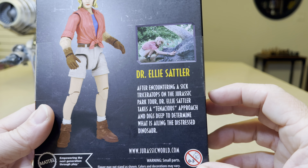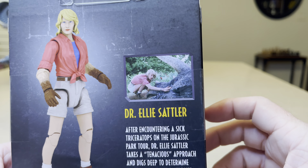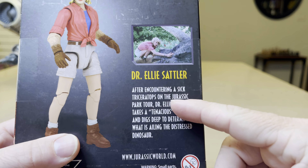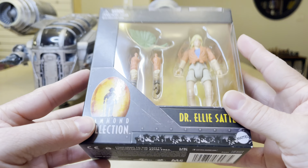This is Stormy Cloud 21, and tonight I bring you the Dr. Ellie Sattler Hammond Collection — just came out, brand new, officially today in the store. Really cool stuff, comes with some accessories.